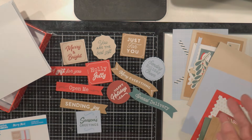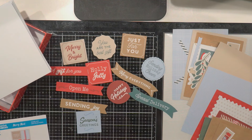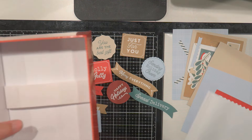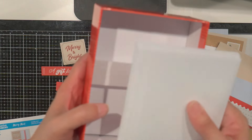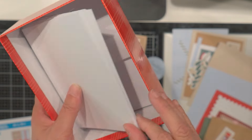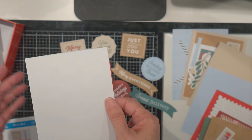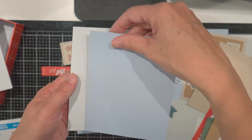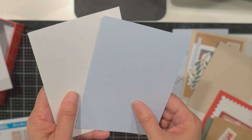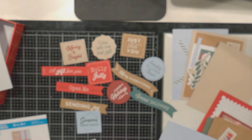I think it'd be fun to receive this as a gift. Or you could even make up the cards and give them to somebody in the box and they could mail them out. I like that it's got the card base and then also the part that you're going to glue on the front. Let me get them assembled and I'll come back and show them to you.